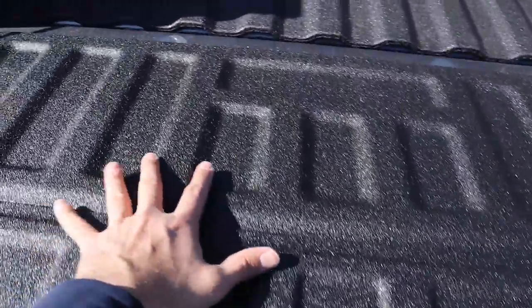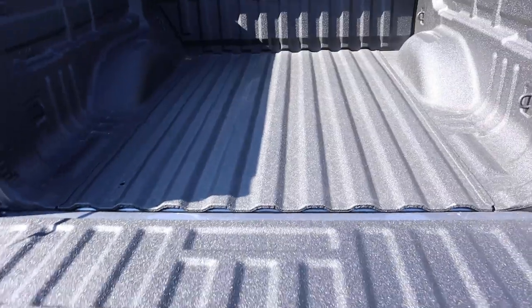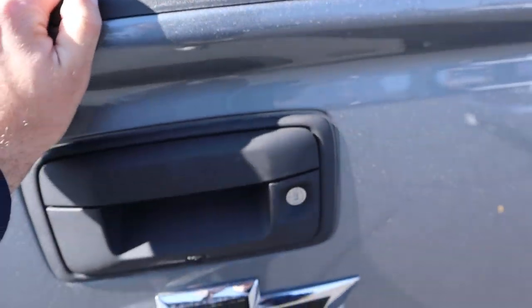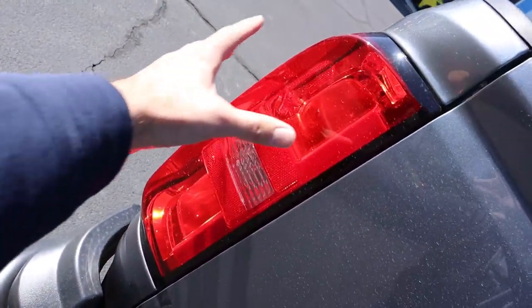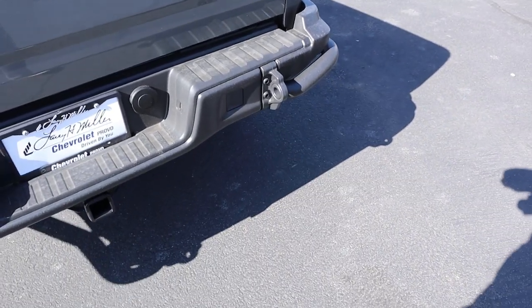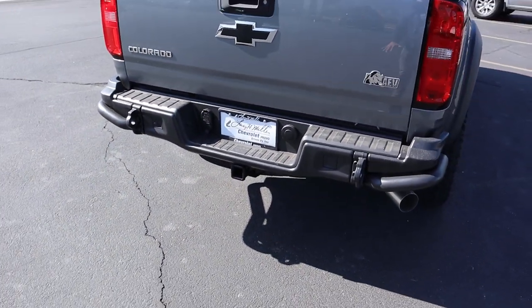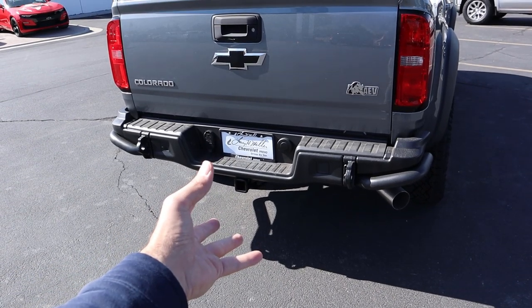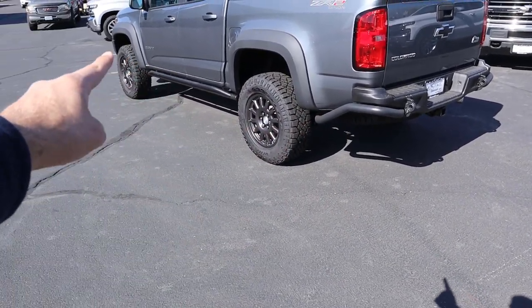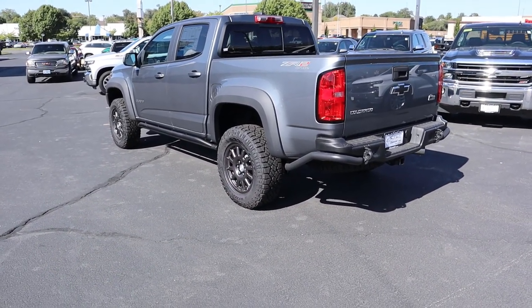The tailgate slow-lowers, and there's a bed liner inside the truck bed with a ZR2 badge at the edge — a nice touch. The bed is a decent size for a small pickup. The taillights are a large cluster with blacked-out Colorado lettering, a Chevy bow tie, and AEV badging. There are a couple of tow hooks in the rear along with all your towing plug connections. With the diesel engine, this truck tows around 7,000 pounds. The steel bumper system with the rocker guards looks fantastic — AEV has done a great job.